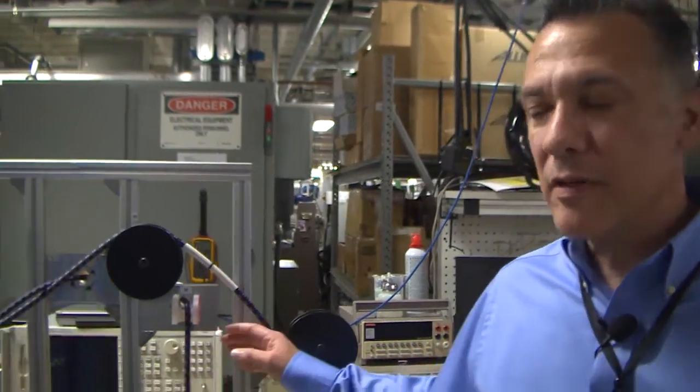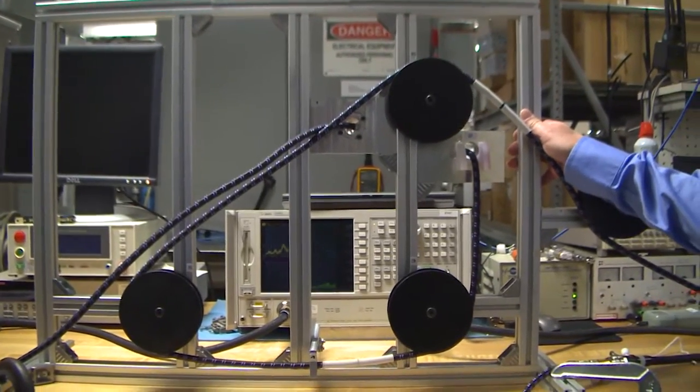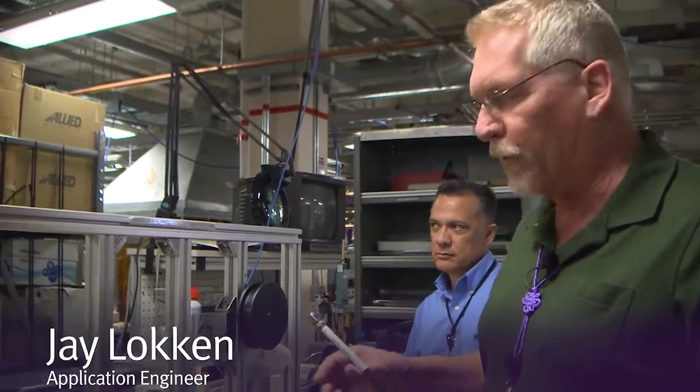To address this issue and to help us establish fitness for use with our own products, we've developed the Gore Installed Insertion Loss Tester. There are six features on the simulator which is trying to replicate what a cable might see being pulled through an airframe.